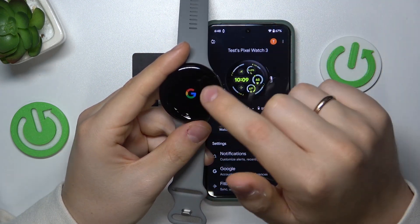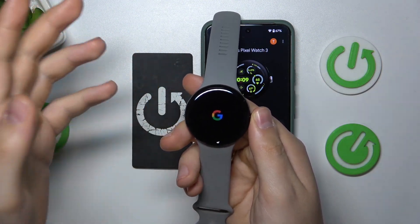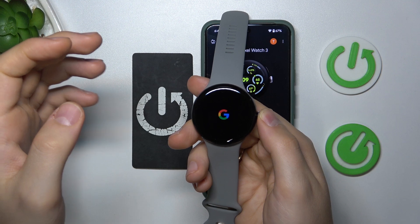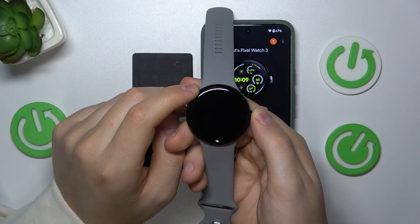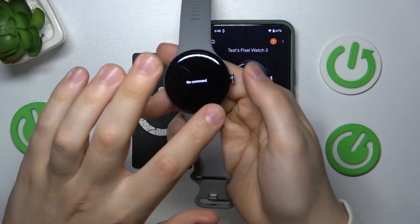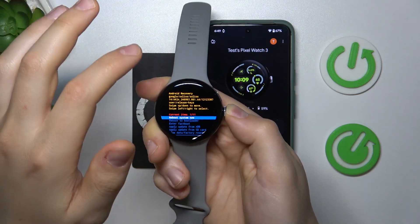Once you see the no command message on your screen, which will appear in a few seconds, you will need to press and hold the crown button and swipe upwards. So press and hold the crown button and swipe to the top.